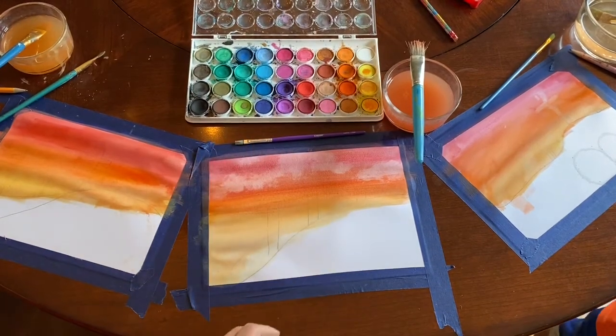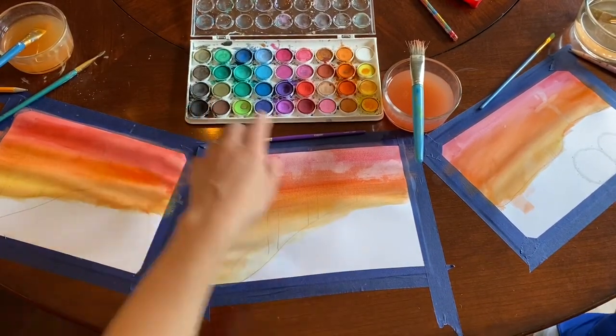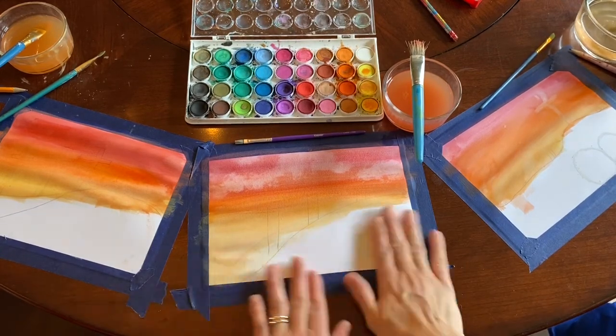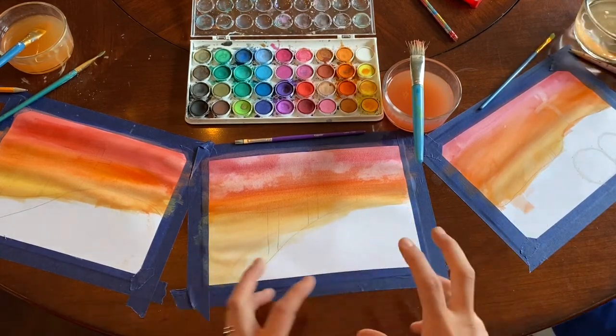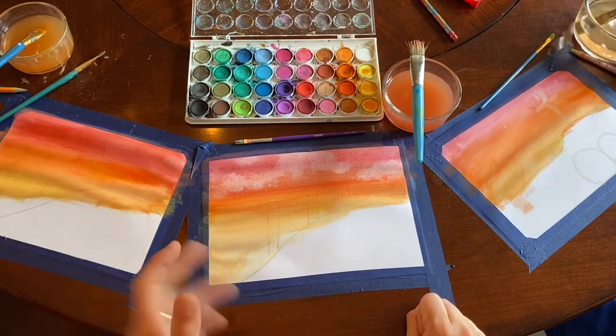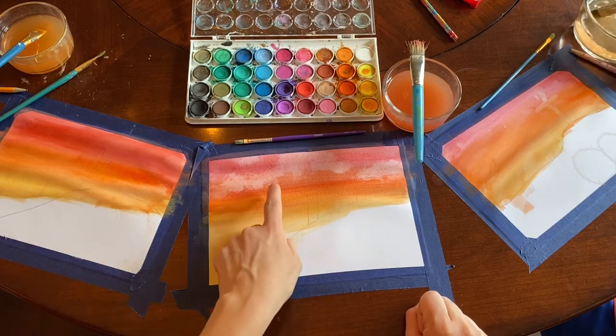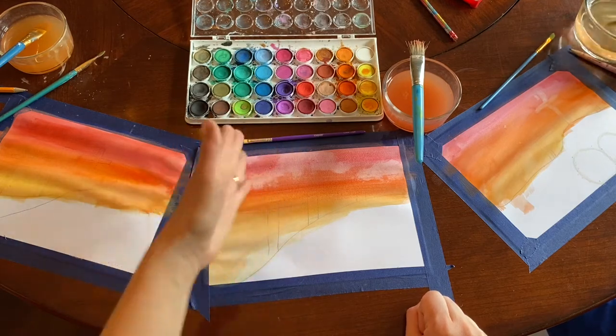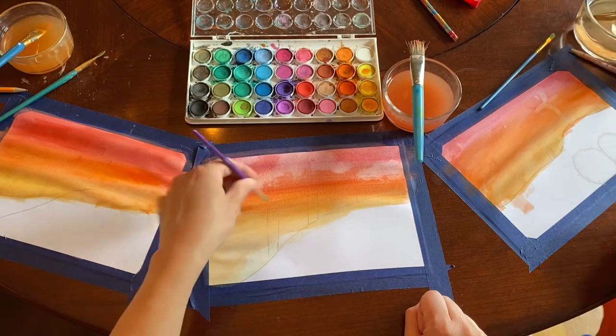Once your colors have dried, we're ready to do some black. We're going to go straight up black, make it look like a really cool dark shadow. You might have to come back once it's dry and do another layer to make it extra dark. If your crosses are not super clear, it's okay — just make a cross and then you can add details.